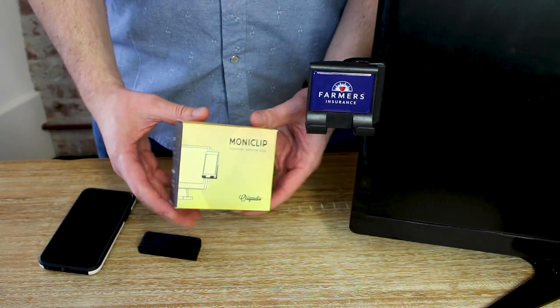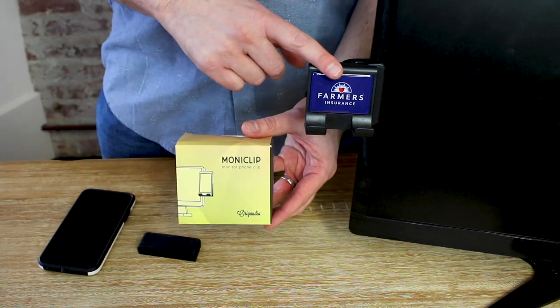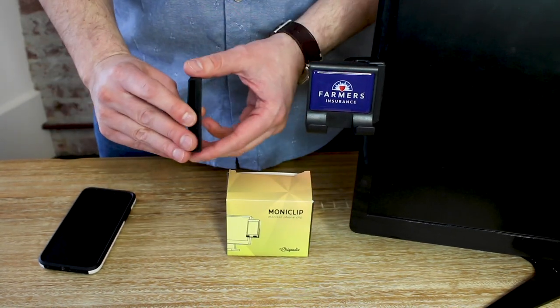Two screens are always better than one. It's time to meet the Monoclip, our new monitor phone holder. The Monoclip comes in really fun retail packaging, which is customizable to really make your brand pop. Inside the Monoclip box there's the actual Monoclip and then this little rubber accessory.